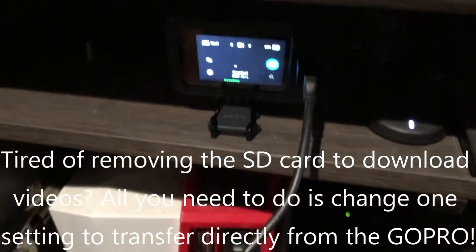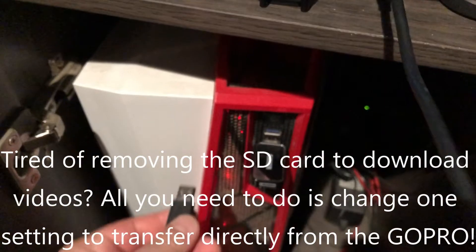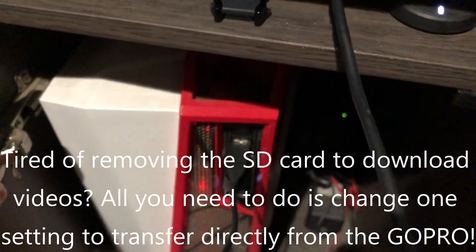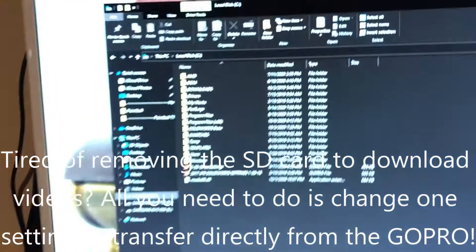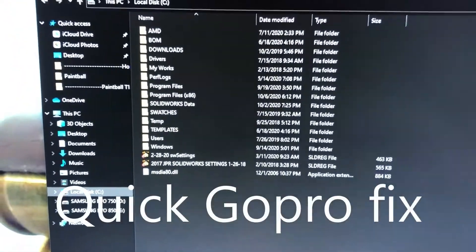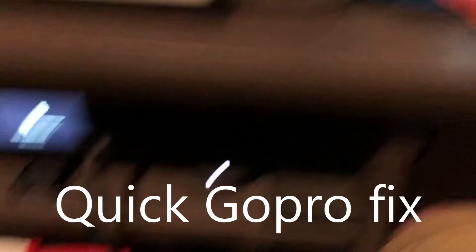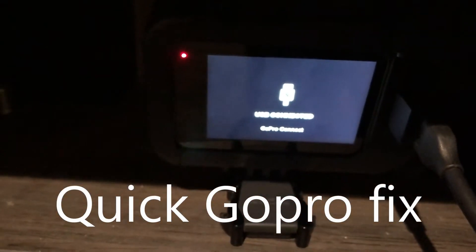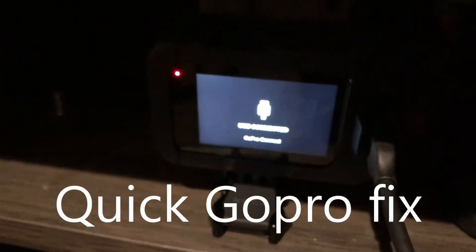When connecting a GoPro to your computer, typically what happens is you plug it in and it should instantly connect. As you can see, there's no connection being made. If you go back over here, it does say 'USB connected' — it's kind of blurry because of the screen — but that's an issue.